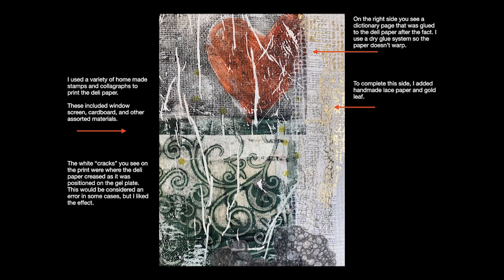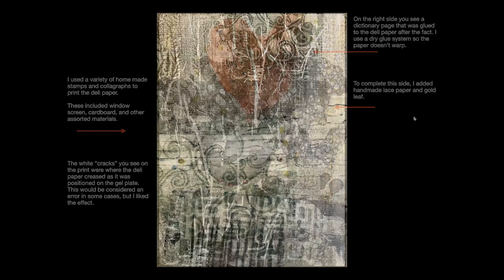To complete this side, you can see that handmade lace paper extends over onto the heart if you look closely, and then there's the gold leaf that I added as the very last step.